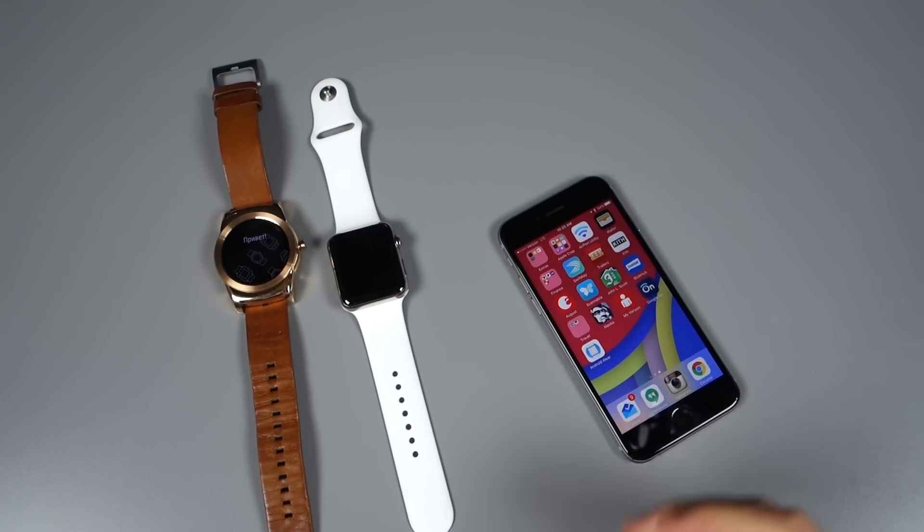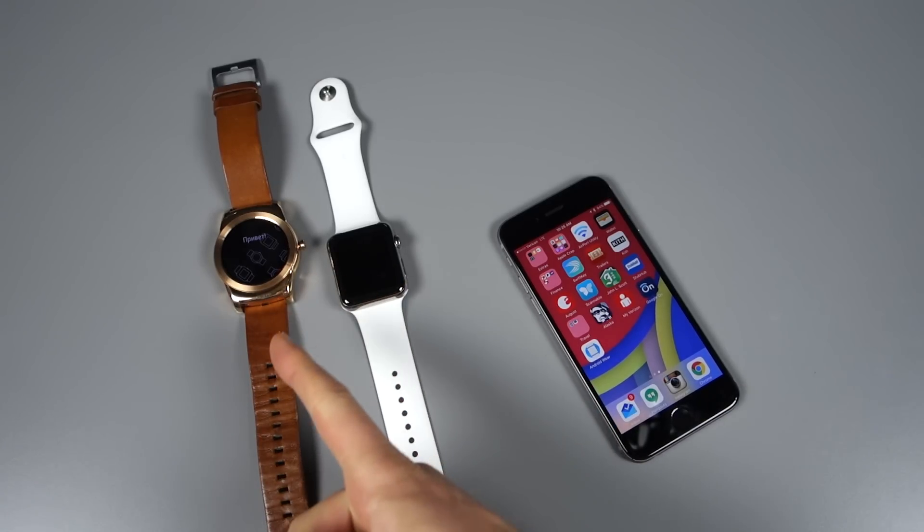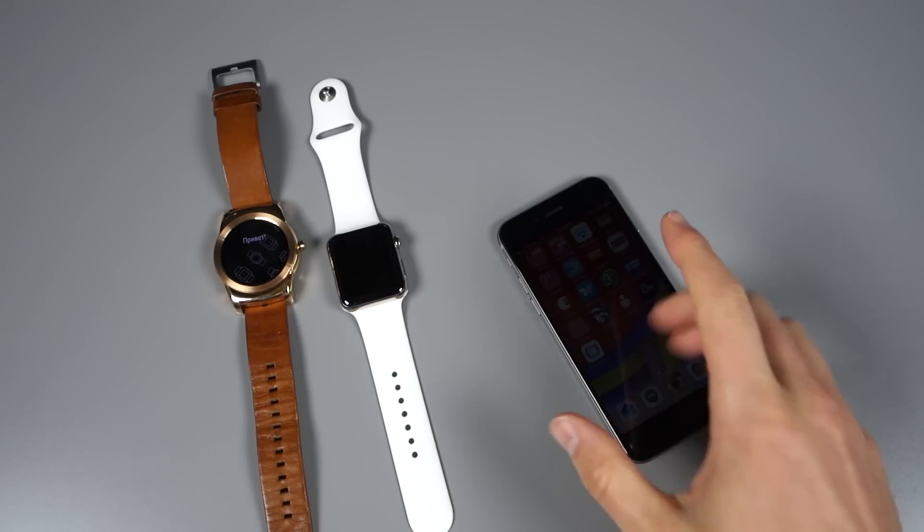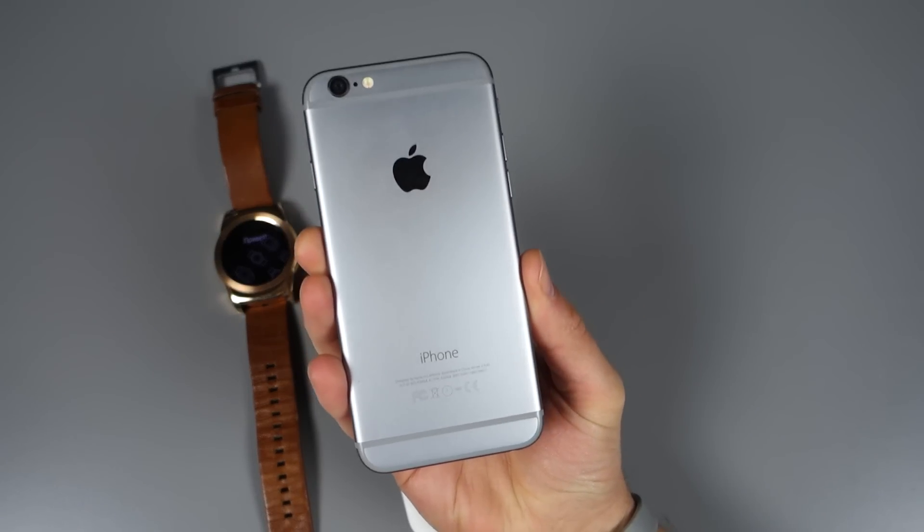Hey, what's up guys? Welcome back. Kellen here with Droid Life. I've got in front of me today a couple of smartwatches: LG's Watch Urbane, the Apple Watch, and an iPhone.